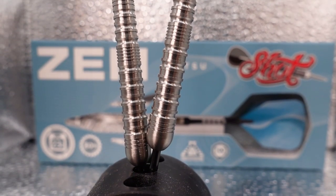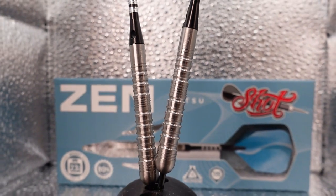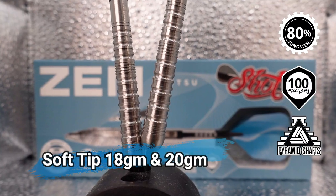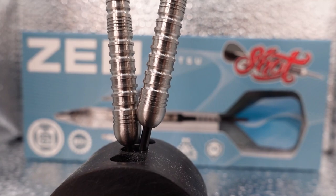It is another one in the Zen lineup by Shot Darts — this is the Jutsu. Really cool looking barrel. The box looks a little bit longer than what I typically see coming out of Shot, so stay tuned as we get a close-up on that. Here we have the Jutsu — it's a good looking barrel, it just seems longer than a lot of the other barrels that Shot puts out.